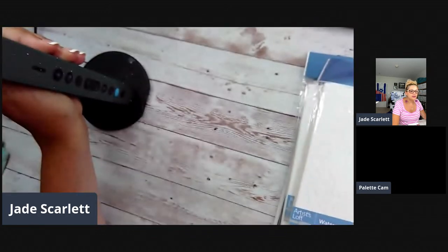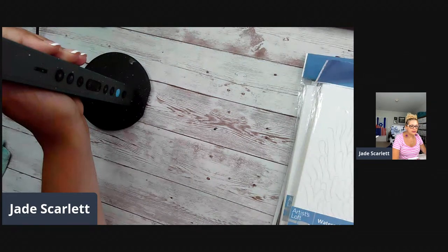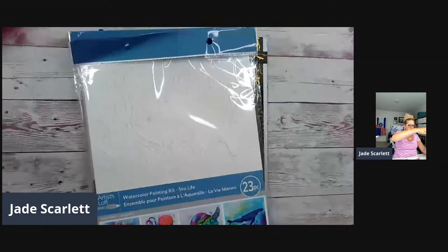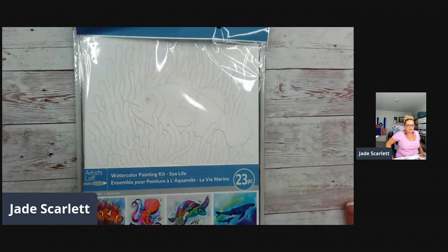Sorry, I'm a few minutes late — having a hard time setting up the cameras. Still can't get the palette cam to work, so I'll just bring the palette to the overhead camera in a minute. Today, let me switch to the other camera. There you go — I don't know why this camera doesn't want to work. Let me just move a little bit here and make myself more comfortable.